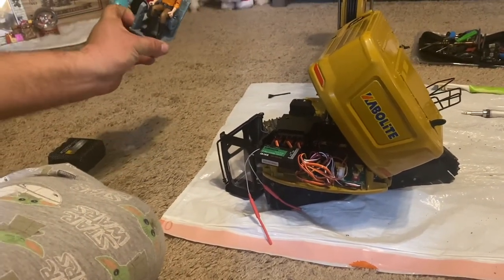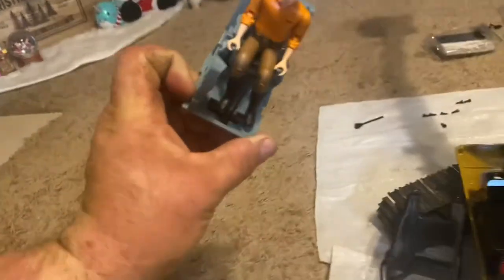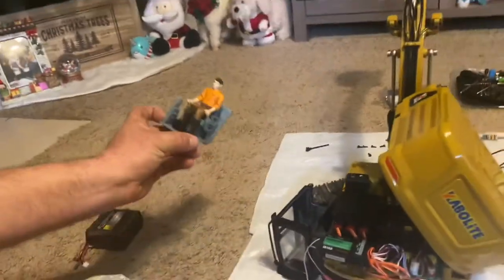I don't have to worry about his hands or anything moving. I got his hands on the controls, so it looks legit. I don't have his head perfectly straight - a little bit, but it looks legit.